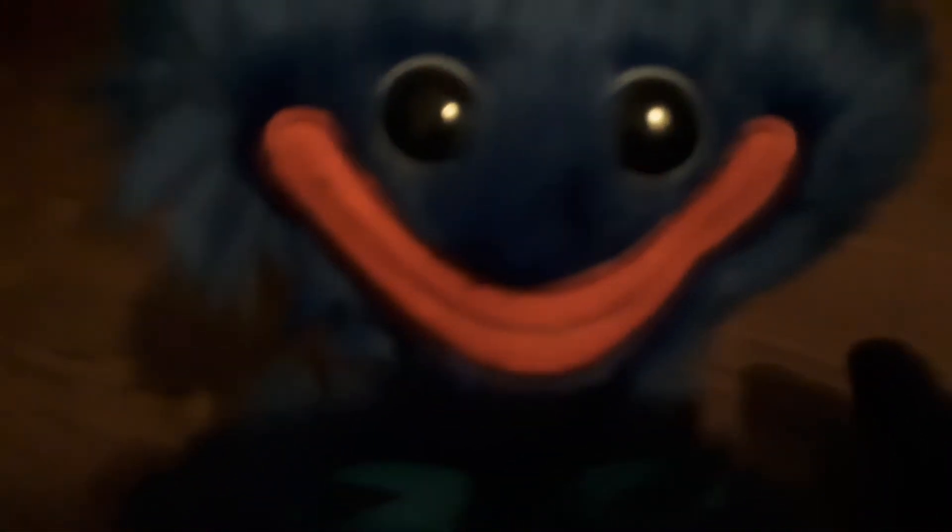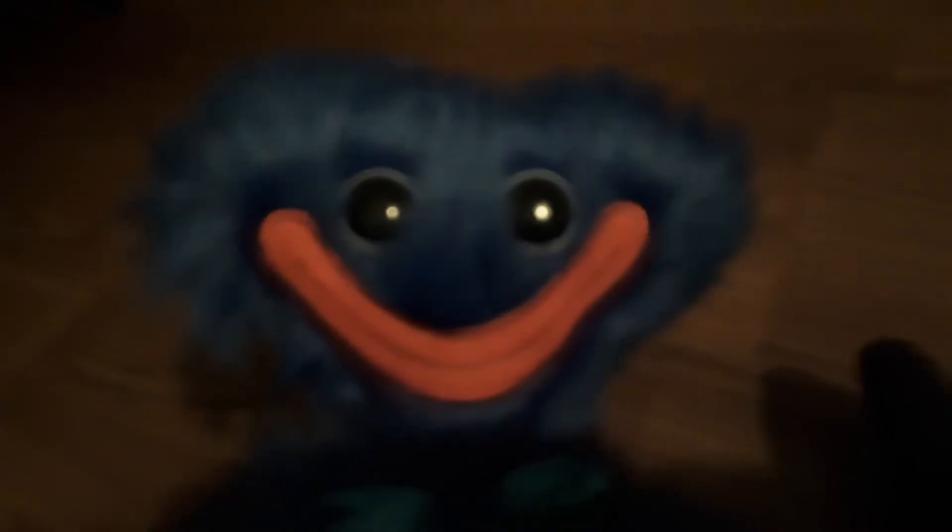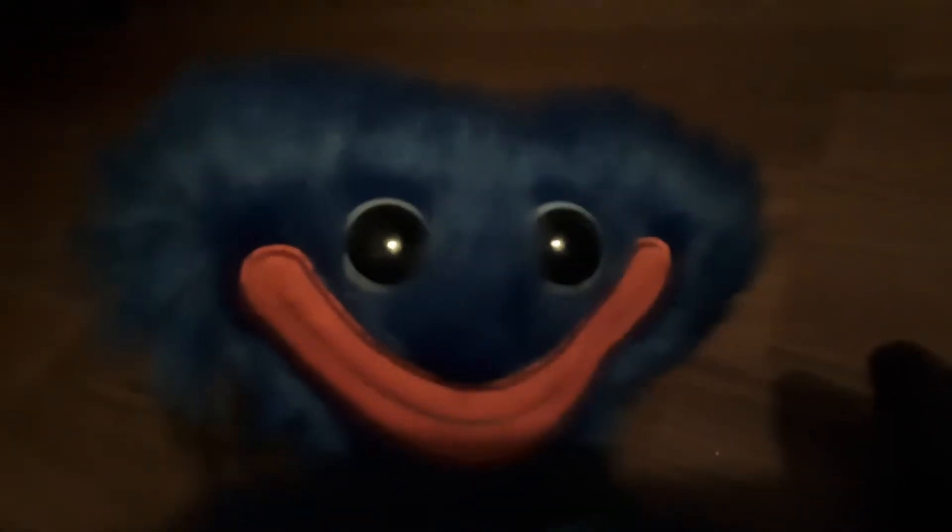So yeah guys, I got the official Huggy Wuggy plush. Yes, I got it. Oh lord, that looks absolutely creepy. Wait, why is he looking at me? No, no, no!